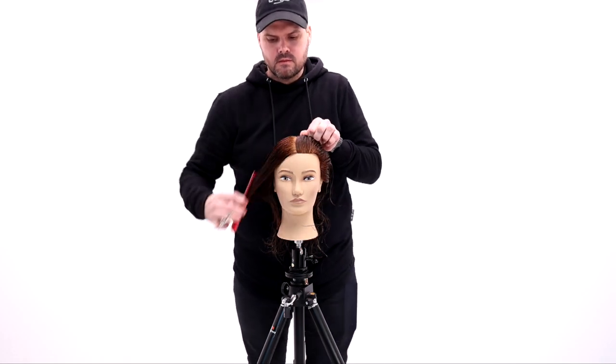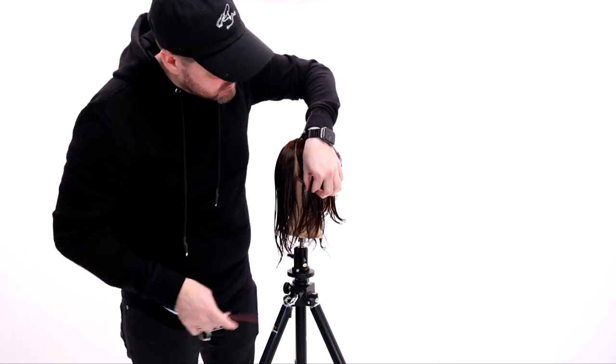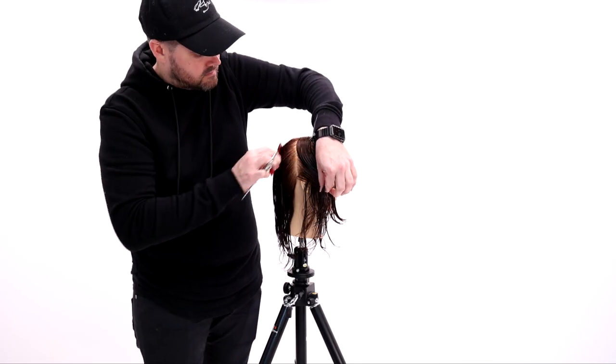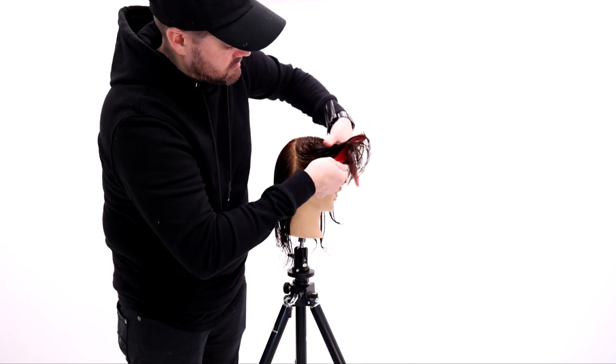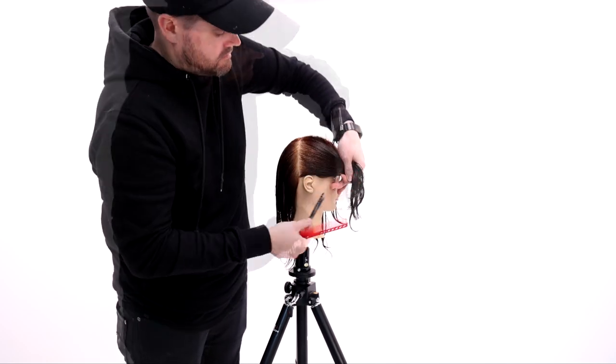Today we're going to be cutting the Shixi haircut. We're calling it the Shixi because it's a shag-pixie hybrid. You can let me know what you think of the name — I didn't know what else to call it.